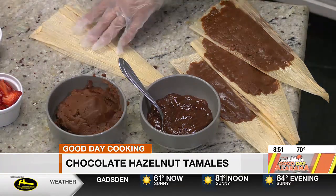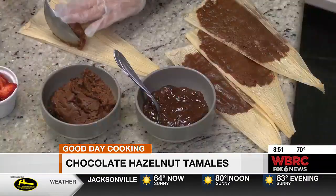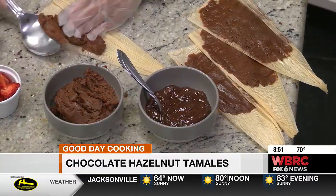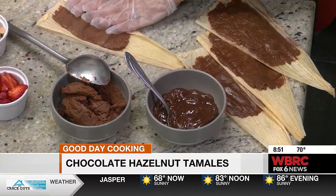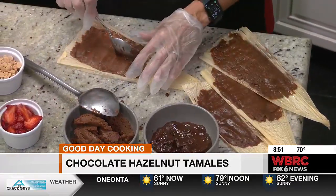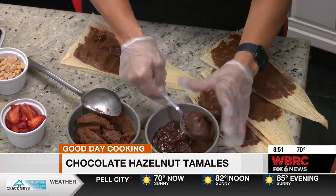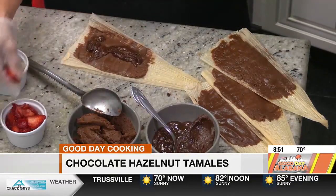So what I did was — now the ingredients and the recipe are going to be on our webpage afterwards. But I've got three here. What I do, and you all have seen me do this before, is I just put the masa on the tamale husk and pull toward me, because that does a really good spread. Then I'm going to add the cream cheese hazelnut mixture. It has cream cheese and hazelnut — that sounds really good. It's good, it's like, oh my gosh, put it in your mouth and melt.